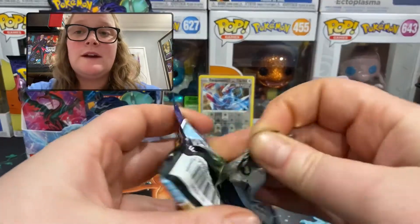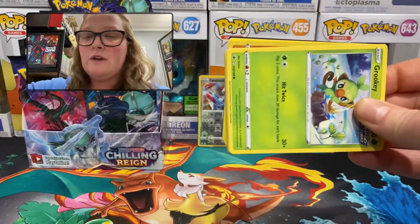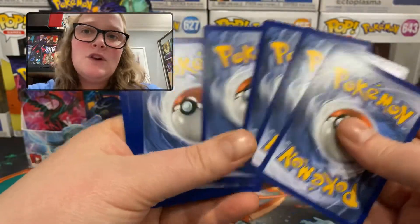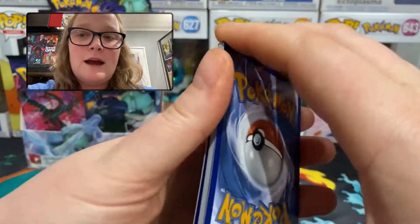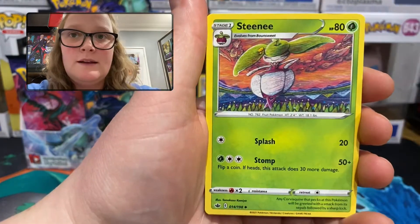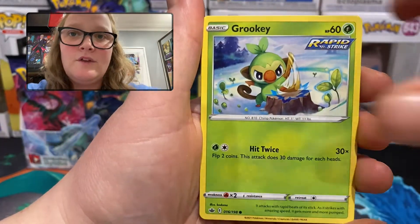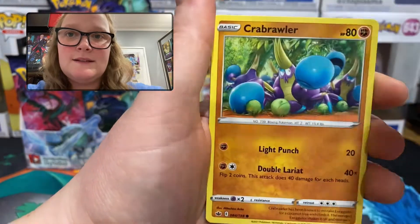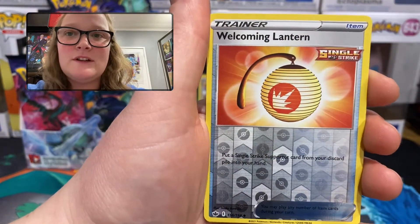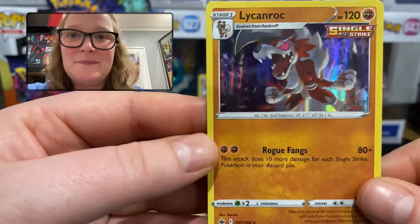For anyone who hasn't seen me open a booster box before, the normal hit rate I hope for is about a third of the packs being better than a regular rare. So if it's exactly a third that means we'll get 12 in the whole box, but it's not uncommon for me to get 15. Pack 3: water energy, Duraludon, Old Cemetery — very cool — Grookey, Porygon, Golett, Crabrawler, Spheal looking so happy. Uncommon reverse holo Welcoming Lantern, and the rare is a holographic Licanroc — very cool.